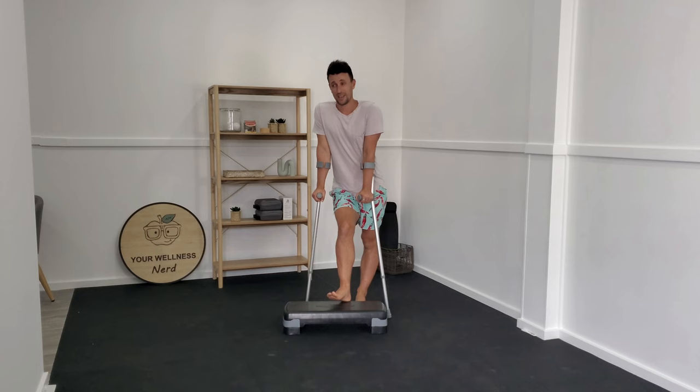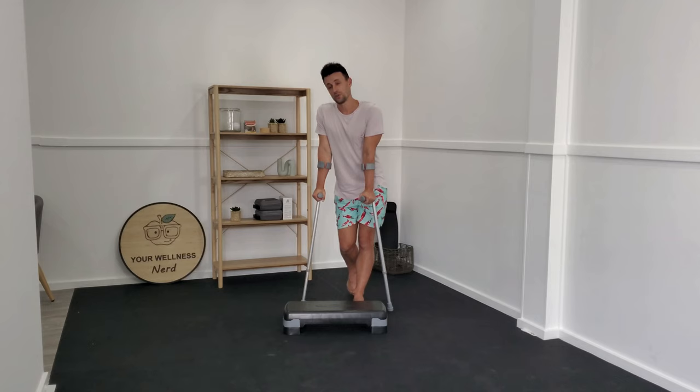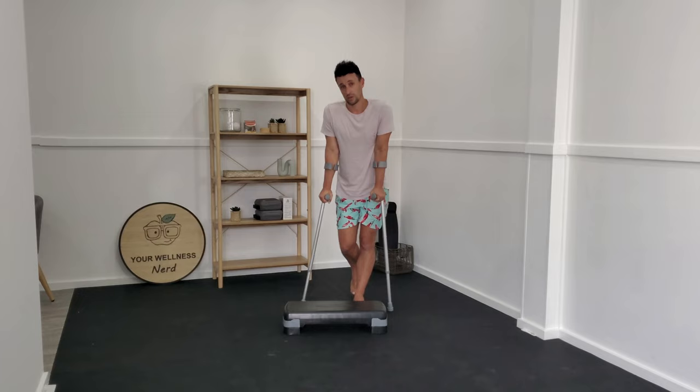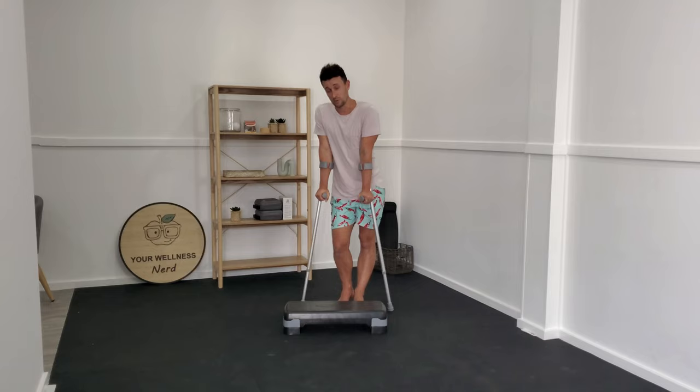Another important consideration is how to navigate stairs. It's always important to be prepared so we can decrease the likelihood of a fall or aggravating your condition. This becomes obvious if we think about the principles of why you have your crutches. A mnemonic I was taught in physio school is: good go to heaven and bad go to hell. When going up, you want your good leg or unaffected leg going up first. When going down, you want your affected leg or bad leg going first in front of you.